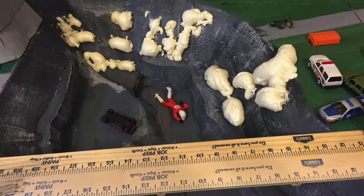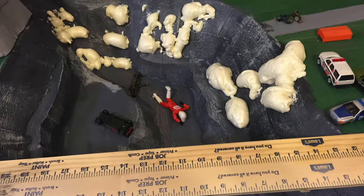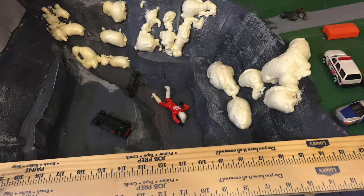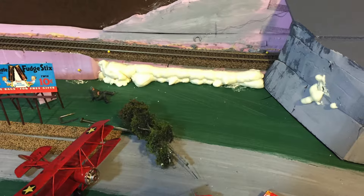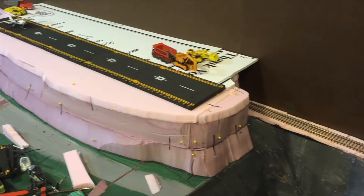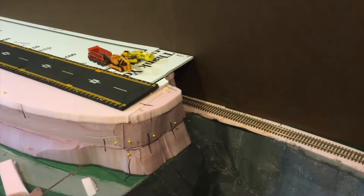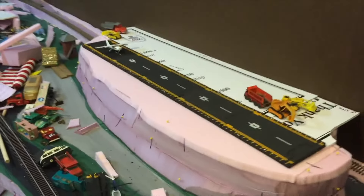In our ravine, the guy in the red threw a little tantrum because I wasn't allowing him to spray it as much as he wanted — but that's part of working with others on the layout.